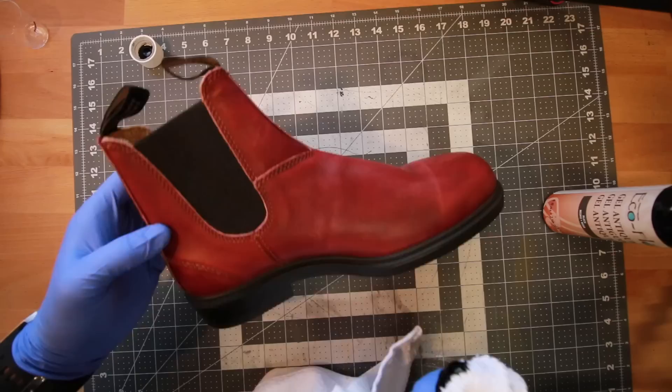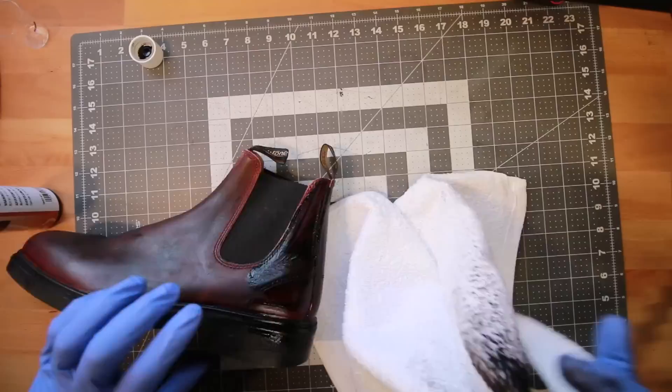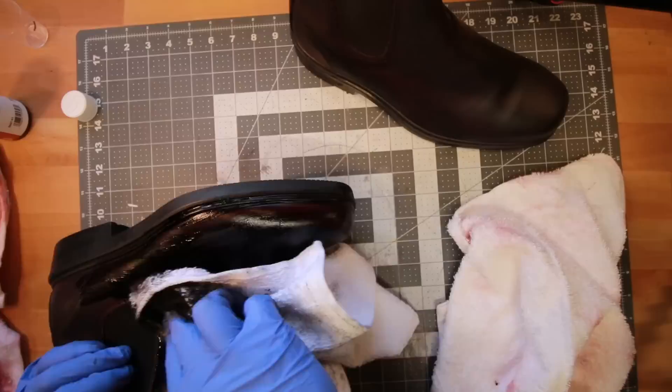Now we can move on to applying the dye — this is a gel-based dye from Tandy Leatherworks and the color is called Vintage Black. I'm applying fairly generous amounts and working it into the leather quite rigorously, doing multiple coats. Here's the difference so far between the two boots, and then I went ahead and put the dye on the second boot.